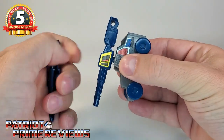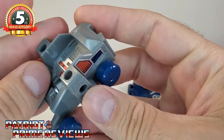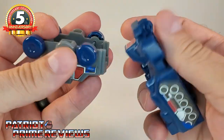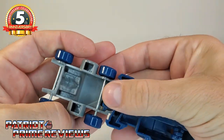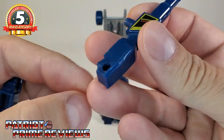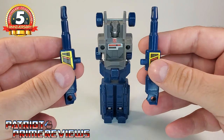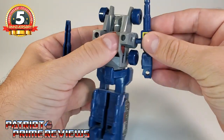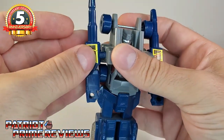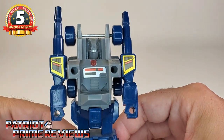Let's bring in Gasket and remove the weapons. I noticed that putting those weapons in does give stress marks to this figure, which is very unfortunate. You've got Gasket and Grommet, and you just slide these two together like so, forming a robot. Take the blasters — here's where the sticker decals come in. You've got a thumb, so there is a right and a left. Make sure the stickers aren't facing forward, then peg those into the side. These fit a lot better here with no stress marks. And boom — there you have COG.